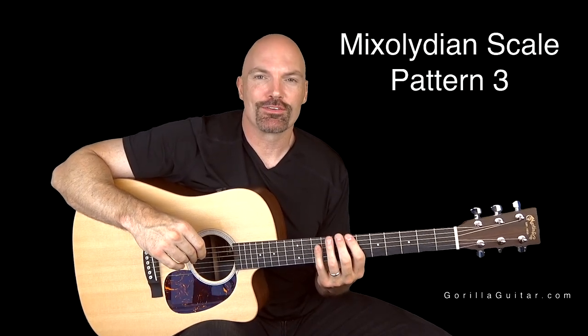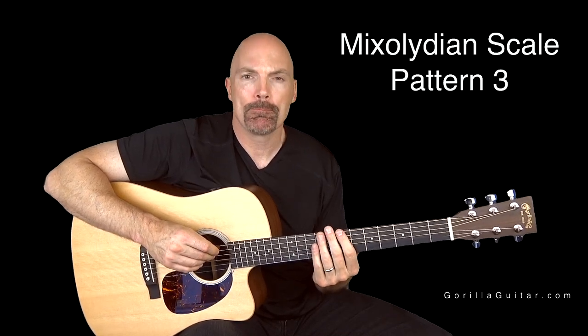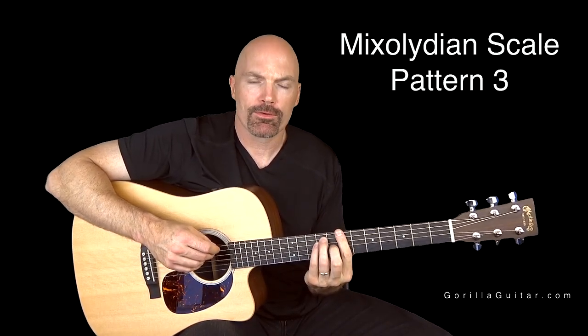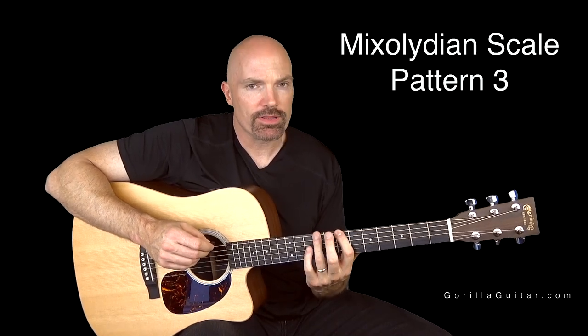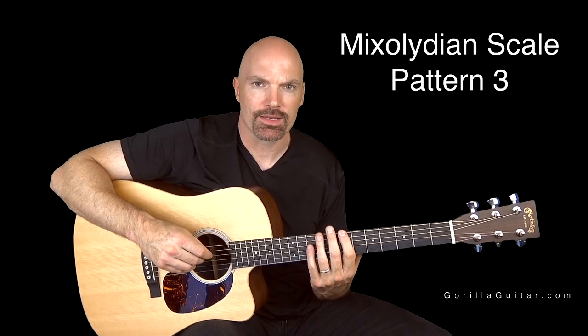Hey again, welcome back to Gorilla Guitar. I'm John Rush. For this lesson we're gonna be looking at Mixolydian pattern 3. This one's cool. It follows that E bar chord shape. It's got some stretching though so it might cause you a little trouble, but just take your time with it and I'm sure you can handle it.